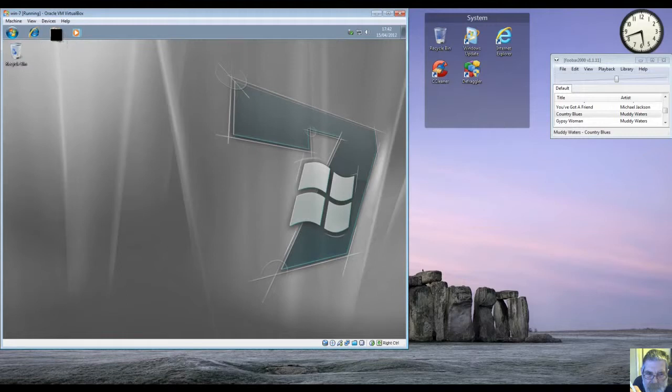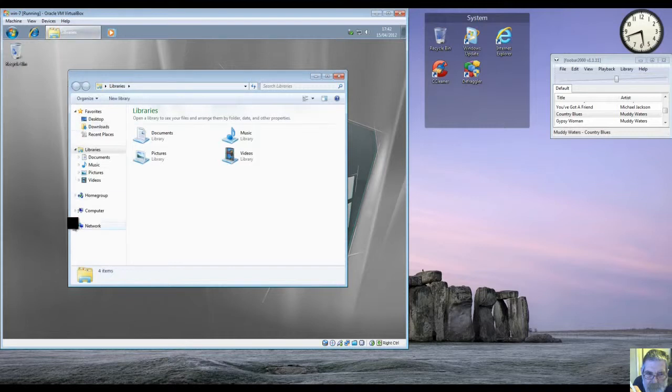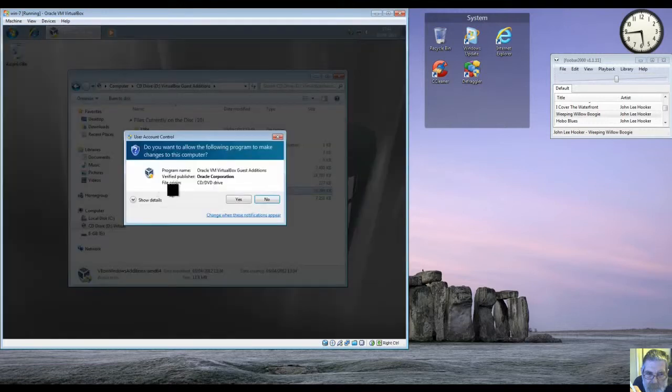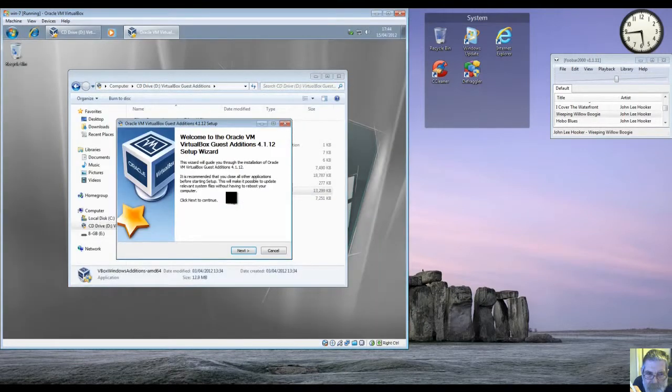Now we go up to Devices, and that normally starts it running, but it's not. I think we'll find it's mounted the DVD image, so if we go in there — that's the wrong place, it won't work. I'm running a 64-bit system so I've got to do the next one up, not that one — the bottom one is for 32-bit systems, XP, whatever.